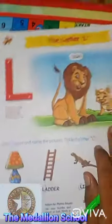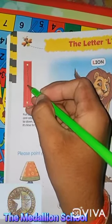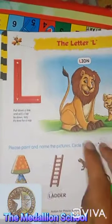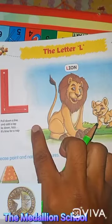The letter L. This is the letter L. First of all, we need to trace these dots to make the letter L. And the letter L says L. L. L. Come on. The letter L says L.